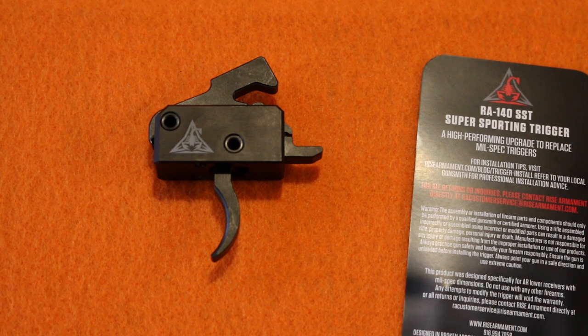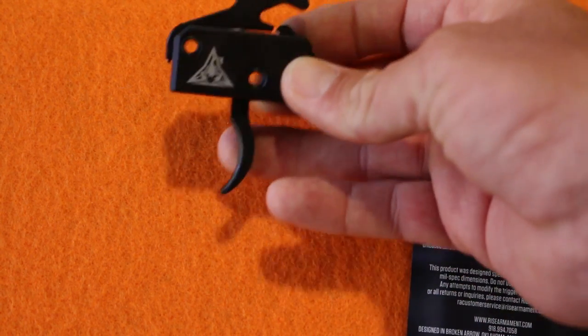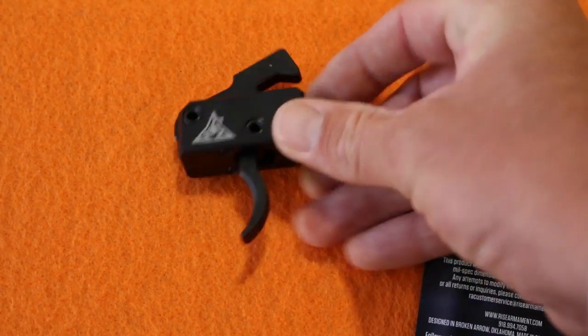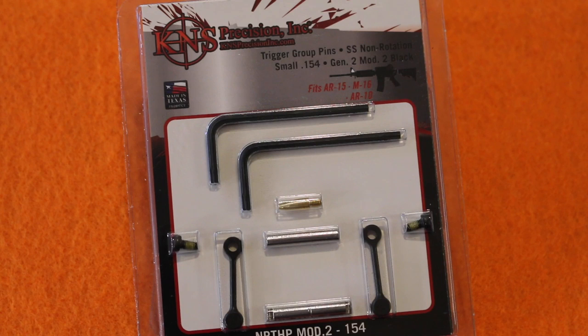I'm pretty sure it'll fit my SIG R716, though not positive. It's got a really nice self-contained design and it shouldn't require any tuning. It does say those KNS pins are recommended, but not necessary.